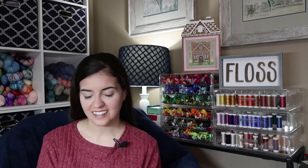Next we have December Stitches again — this is from the other sister. She designed the American Gingerbread House, which is perfect for your 4th of July decor. She did hers on 14 count Peaceful Purple by Wichelt using all DMC colors. This one is adorable with the little American flag and the little gingerbread man with his hat on — just festive and perfect for your patriotic season.